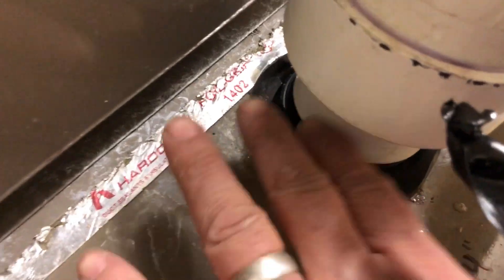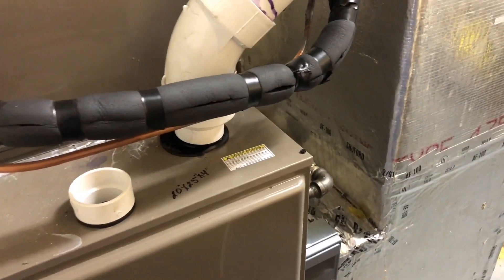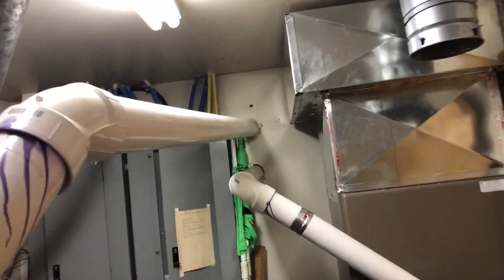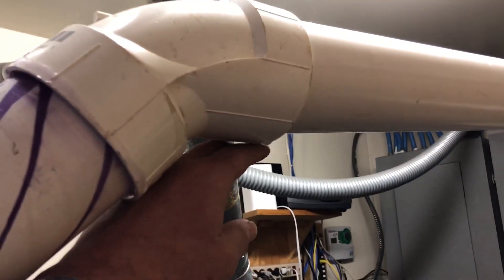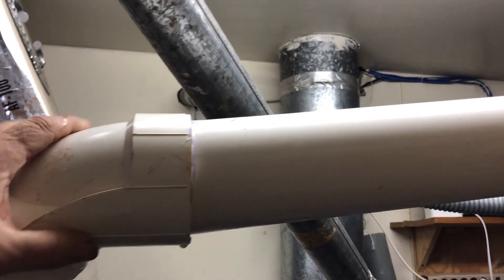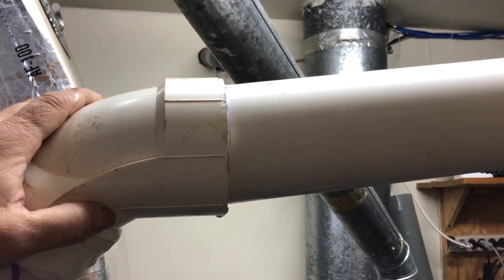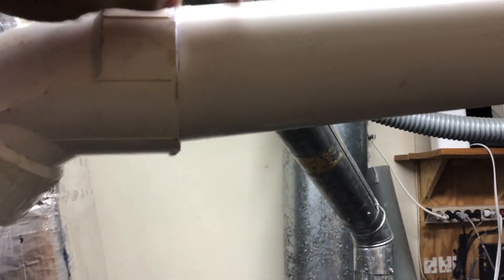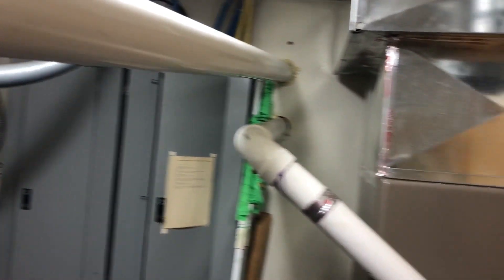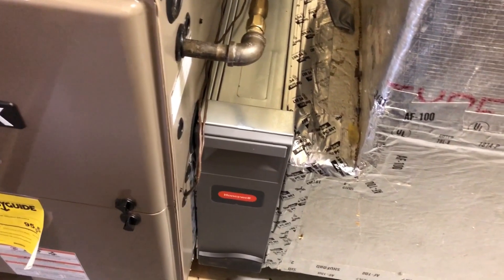Right off the bat we noticed moisture right there, so obviously one of these fittings is not glued correctly. As we can see, they both go out the wall right on top of each other. There's a drop of water right there. And if you look at the angle, there's no way this pipe can be sealed — you can just see the tilt on this pipe going into this fitting. That's really sloppy work.